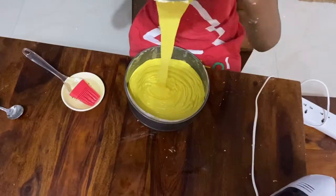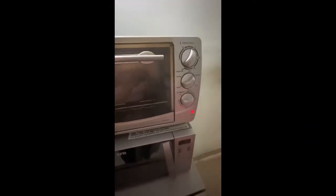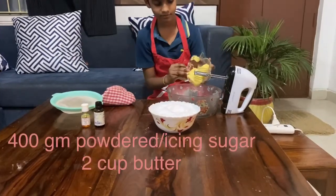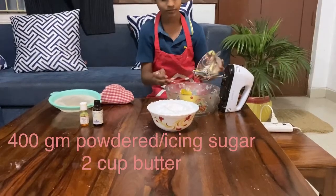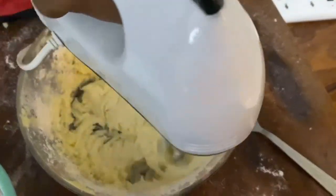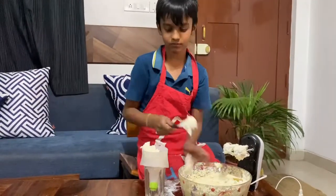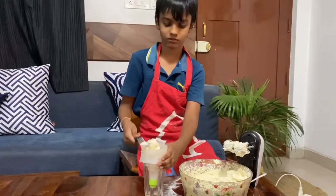Pour the batter in the pan and take an adult's help to put it in the oven. By the time the cake is baking, we will make American buttercream — the ingredients are shown on the screen. Now put the buttercream inside the piping bag.